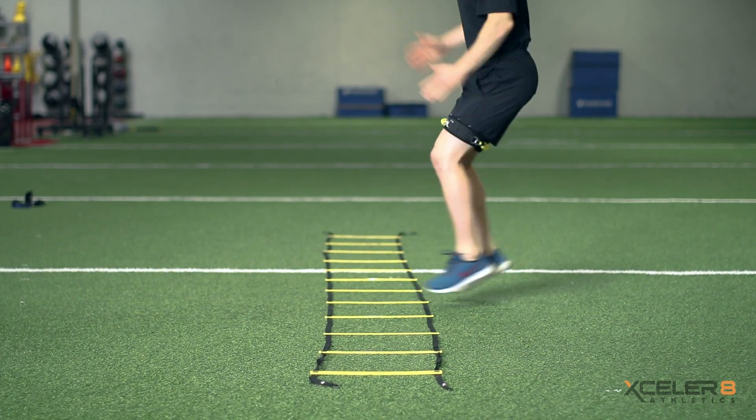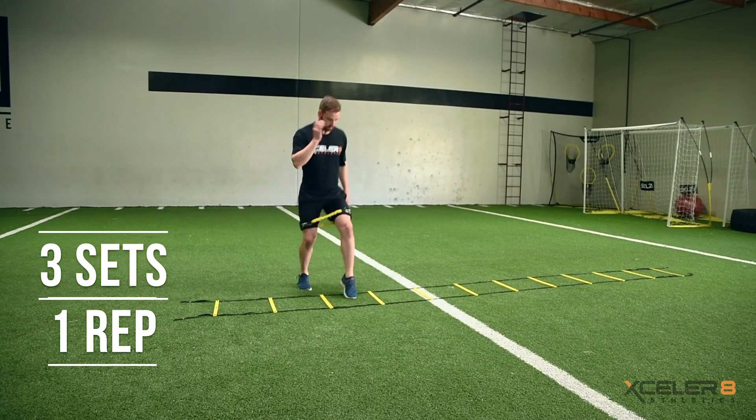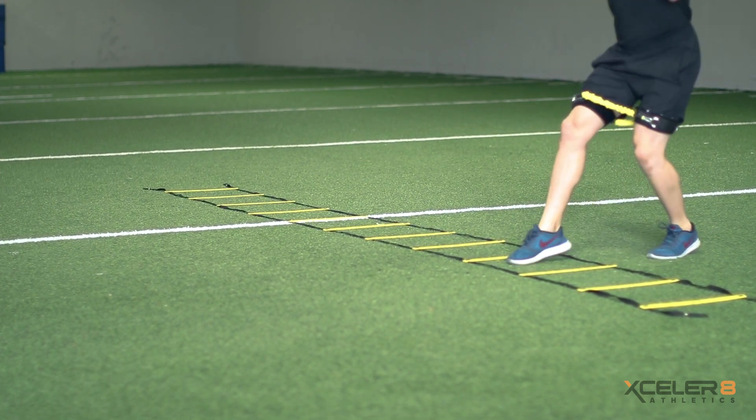Going both ways down the ladder is one rep. Perform three sets of one rep with minimal rest. This exercise can be combined with other quickness drills to help improve your overall reaction time.